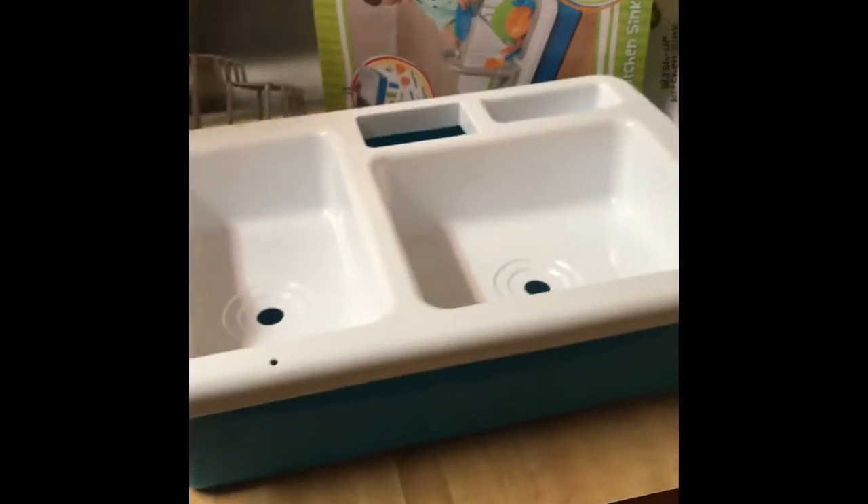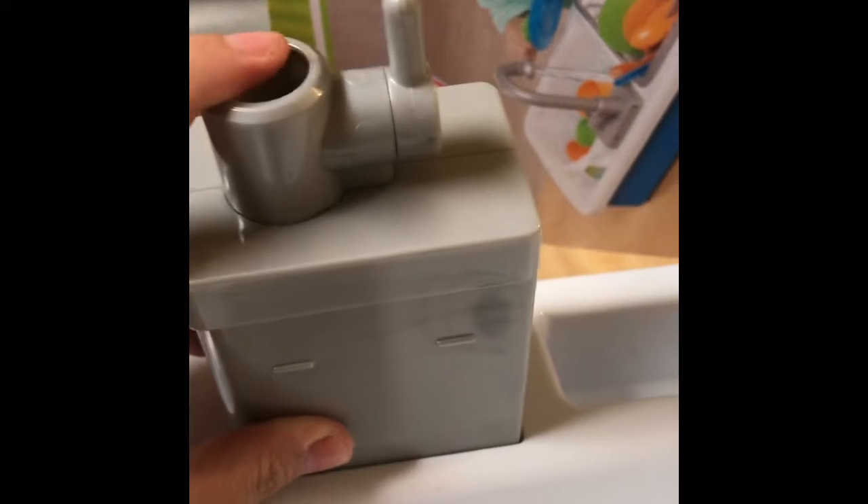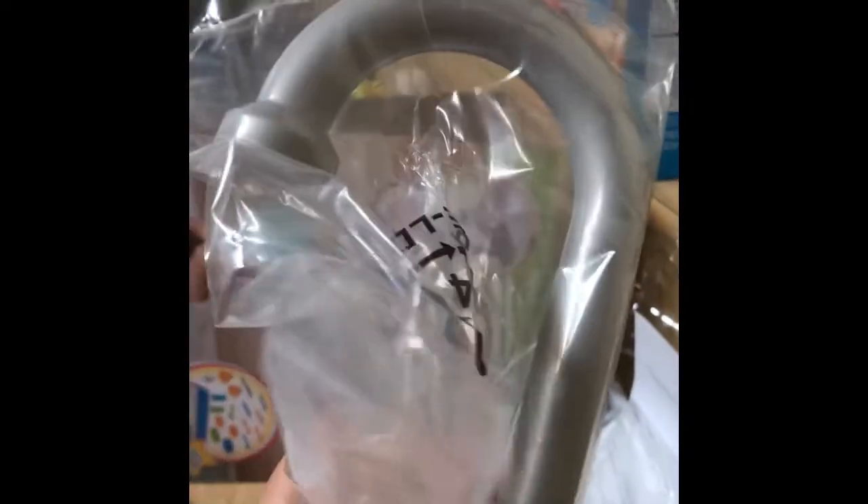Let me put it together and I'll be right back. Here is the pump that it comes with — you put it in here. It takes two AA batteries, and that's going to be how the faucet turns on. And here is the other piece.